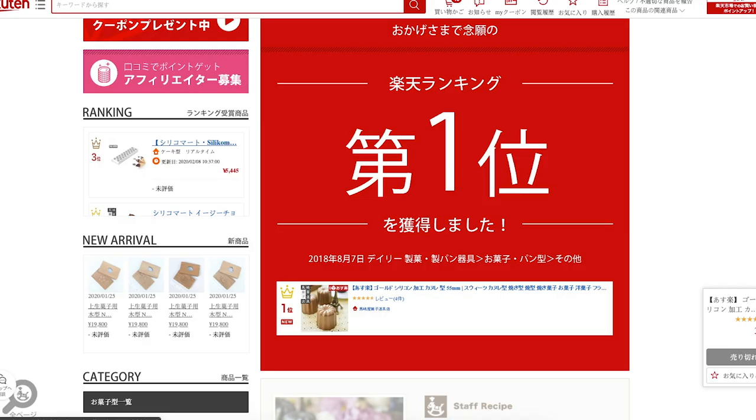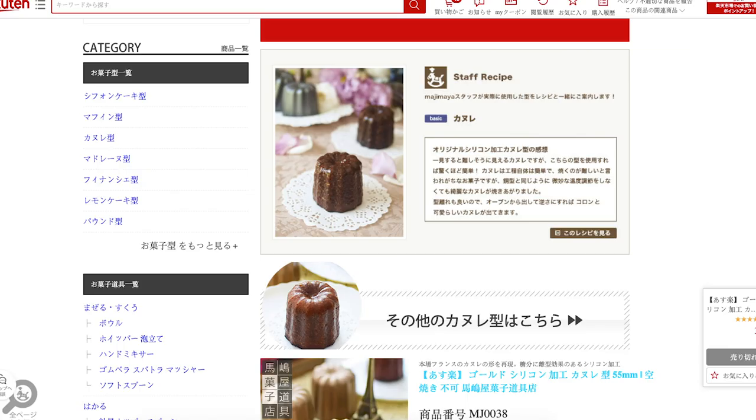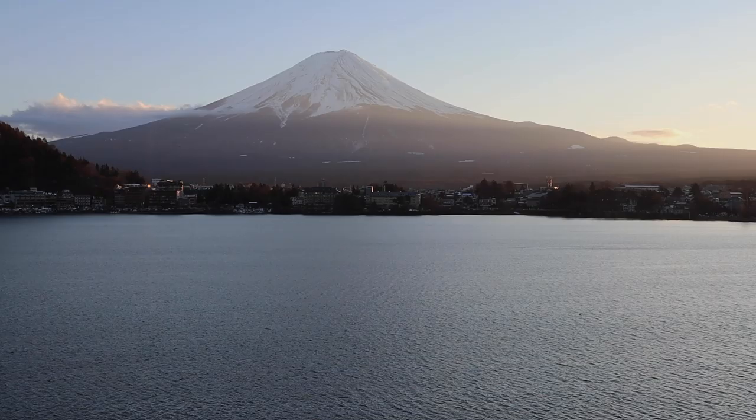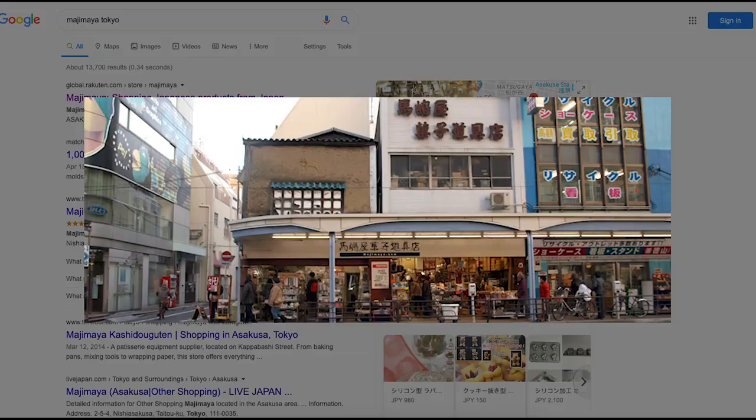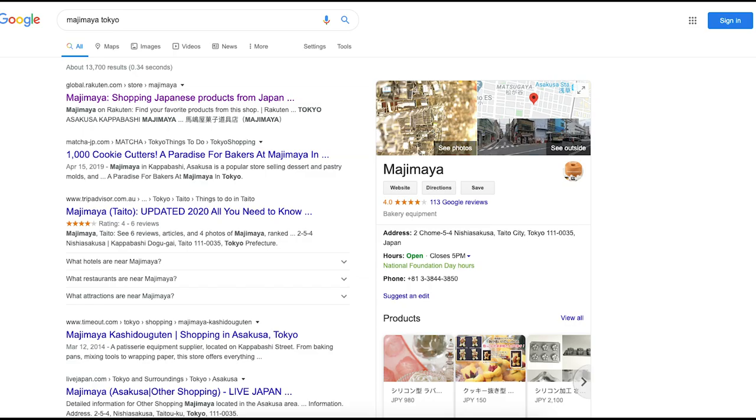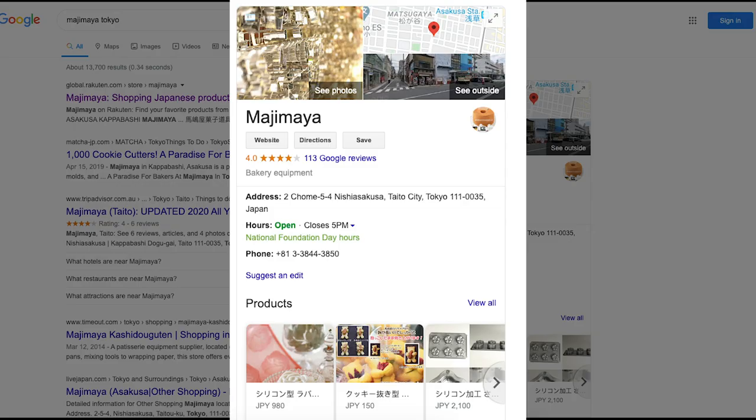I did my research and found a place in Japan that sold canelé molds they created themselves — it was the best seller and the examples on there look beautiful. Knowing I was going to Japan soon, I decided I had to go to the shop, and I did. I traveled to Japan, got to Tokyo, went down to kitchen street, and entered the store and bought them.